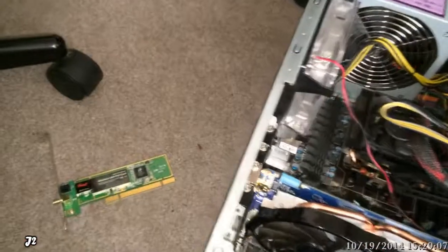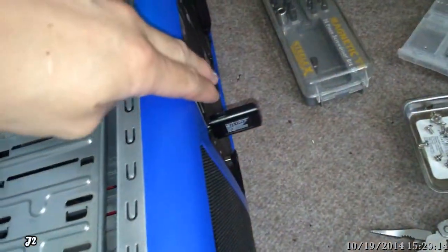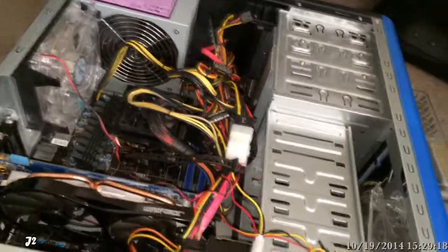I took a look at the PCI network adapter, took that out, and replaced it with a USB network adapter. Then I turned it back on, and the computer didn't have the freezing problem.